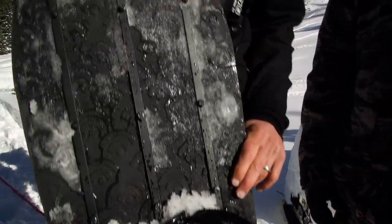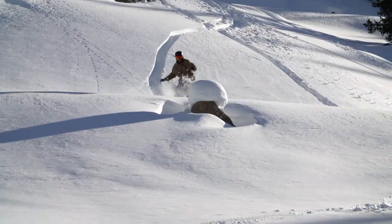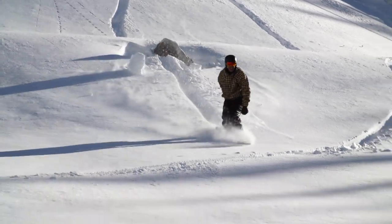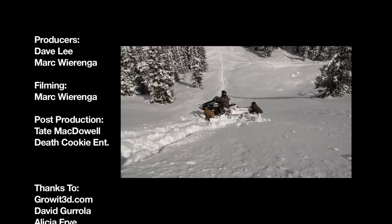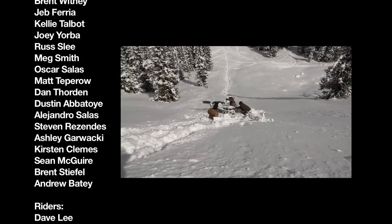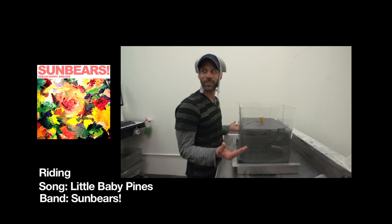Unbelievable day — the back bowl in Colorado by ourselves, snowboarding on a board printed by laser beams. So fun, so much fun. That's what it's all about.